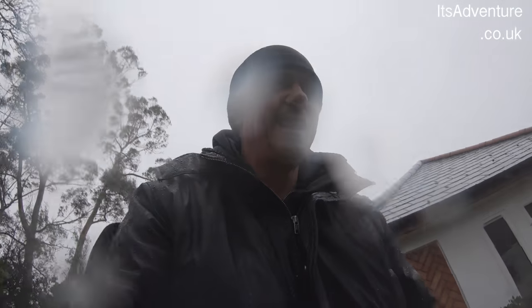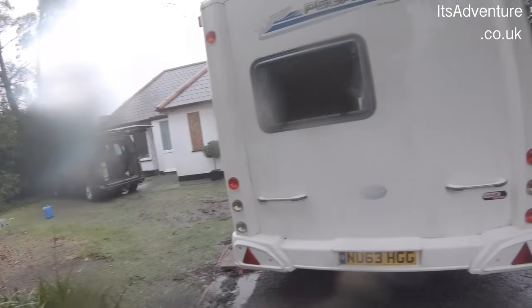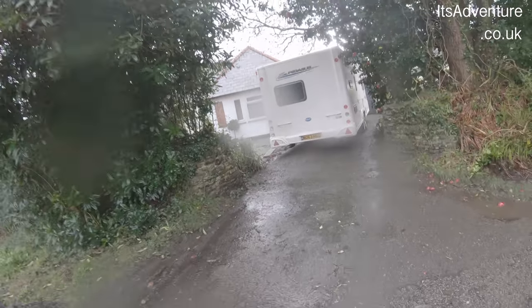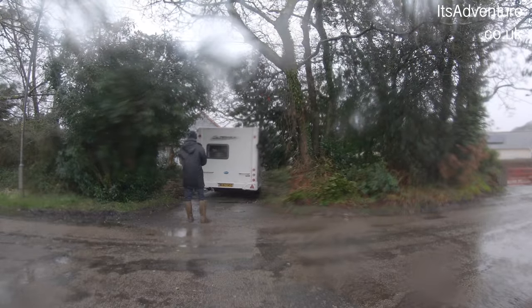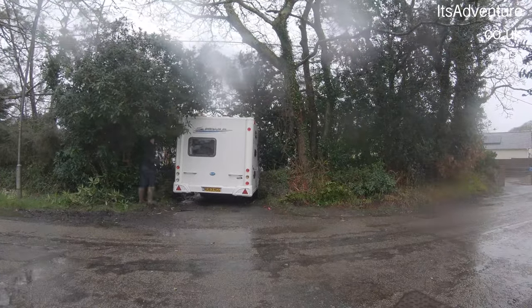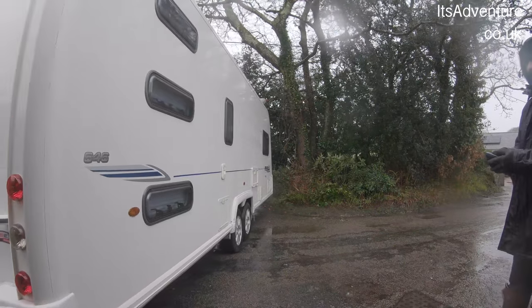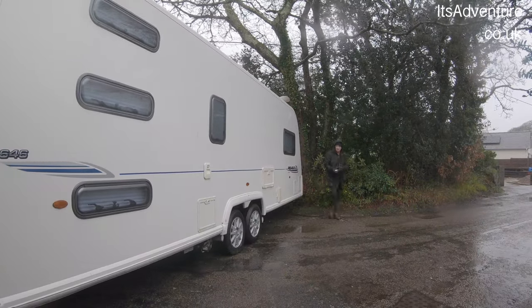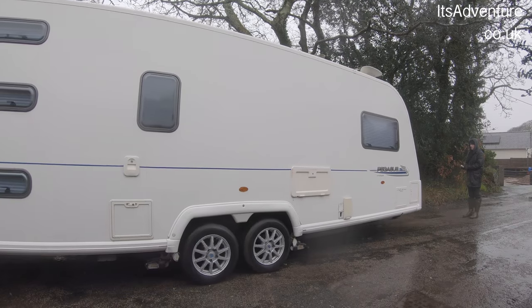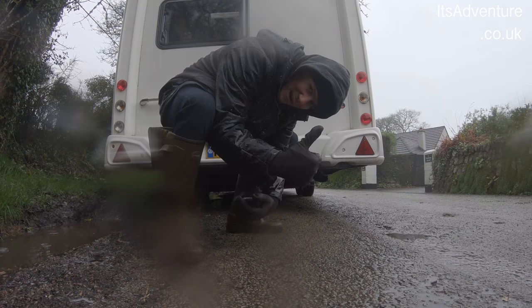Now the tricky bit — taking the gates off. I've now got to get this caravan through this gap. Finally — so that's the tricky bit done. There we go.